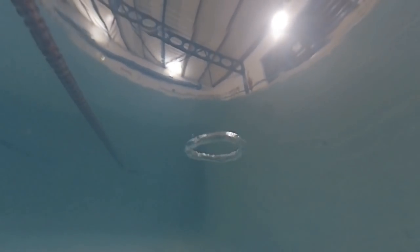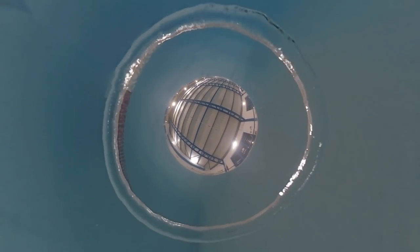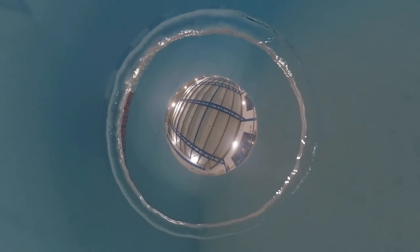Okay, so bubble video. So you blow a bubble, it goes up, you follow it and... Hey! That's messed up. How did that perspective happen? Let's rewind.